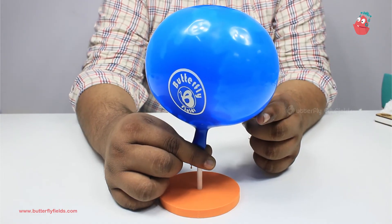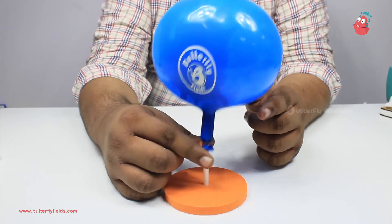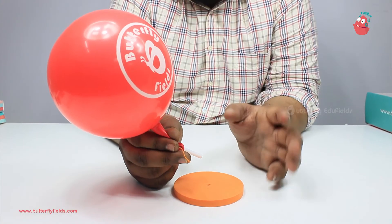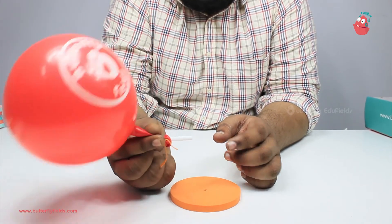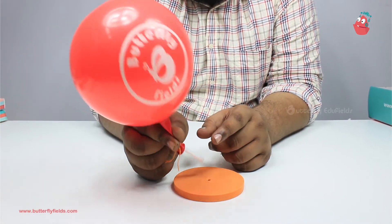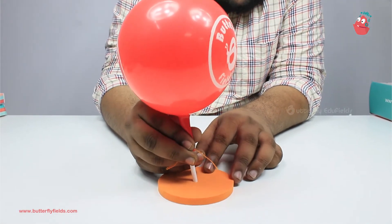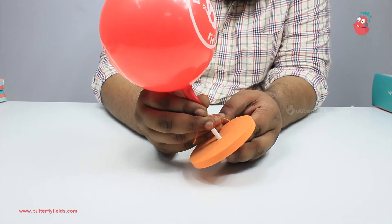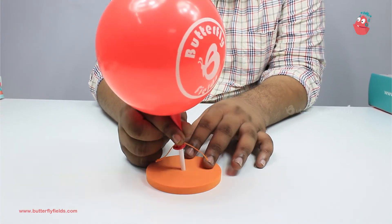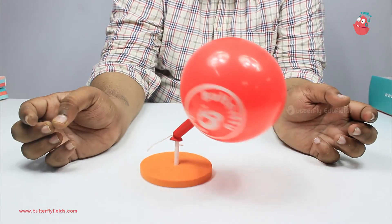Now place it on the ground and remove your finger to see the hovercraft working. That didn't go well - the blue one flew off. So now I have another red balloon. I've tied it to the straw and blown it up. I'll place the straw into the foam board and place it on the ground and release my fingers.